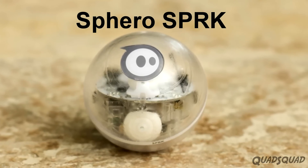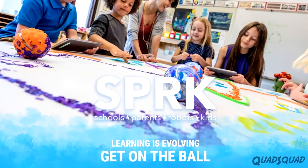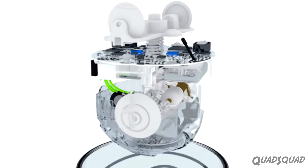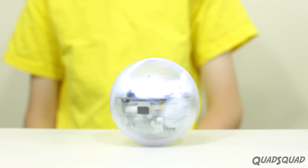Sphero SPRK was made to help kids learn about programming. The initials SPRK stand for schools, parents, robots, and kids. This Sphero has a clear casing so you can see how the light, the gyroscopes, and the motors work. You can see how it maintains stability as it rolls.